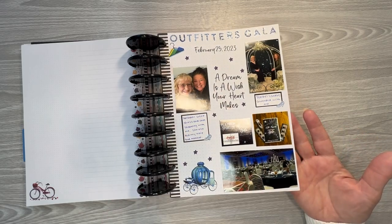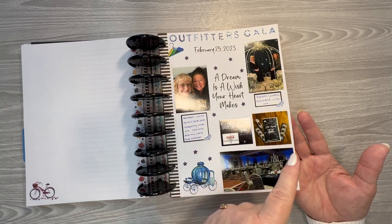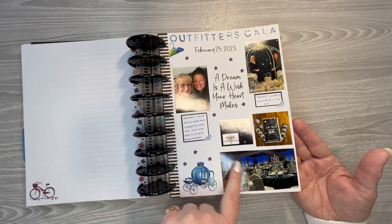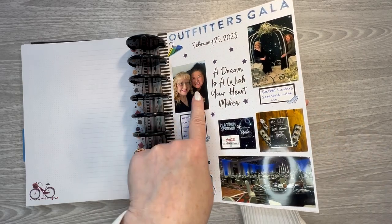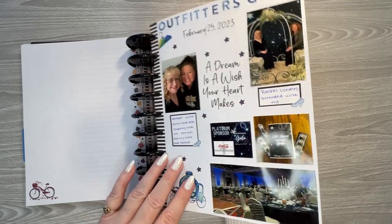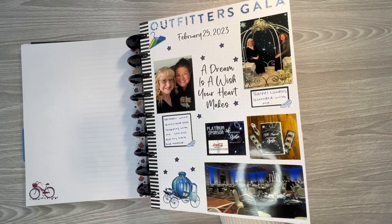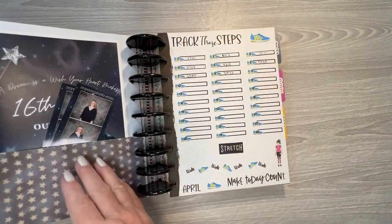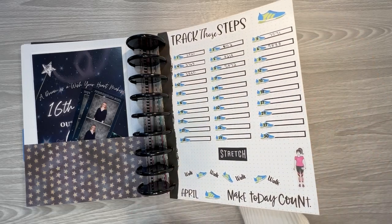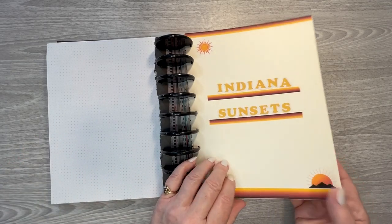This is the first one that I went to last year, and one of my friends — she's a founder of a local organization — she went with me to that. And this is my oldest daughter, and she did my hair. Most of you know that I work for Coca-Cola and we were one of the big sponsors for that event. And then I started a steps tracker — I'm horrible at keeping track of that stuff. And then I did Indiana sunsets.